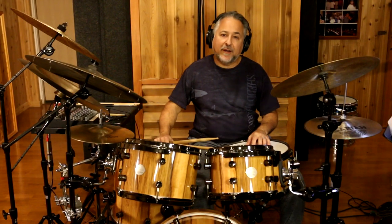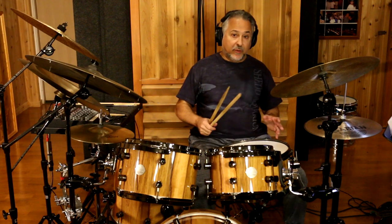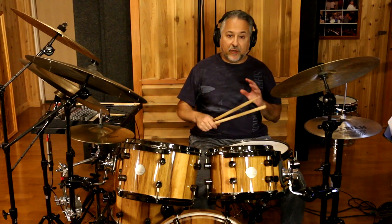That's a rudimental approach where I'm playing most of the figures on the toms and filling in with the snare drum. The next way to do it is to leave some space — doing the same thing but with rhythms that are not continuous.